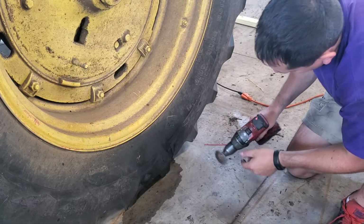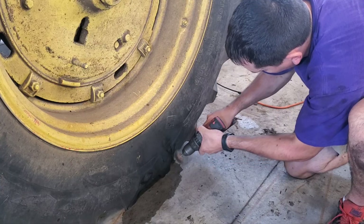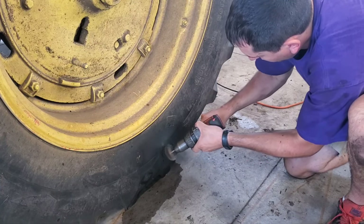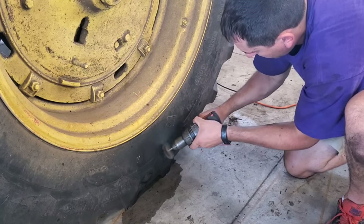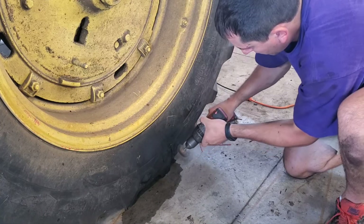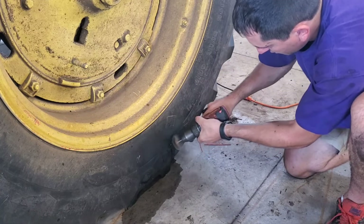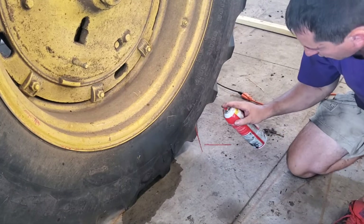I'm going all around the area where I intend to put the Flex Paste, and I'll do the same thing over here on the other cracks. Then I'll go ahead and hit it with carb cleaner one more time just to get off any remnants.